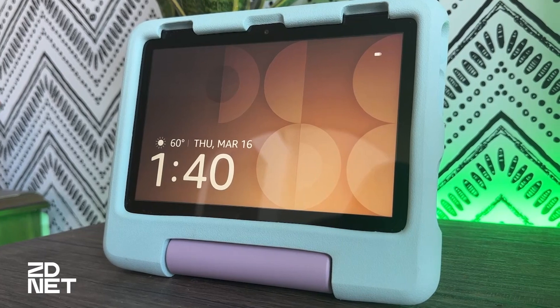Using a kids tablet in Show Mode is actually pretty convenient because they come with a built-in stand on the back of the rugged case.